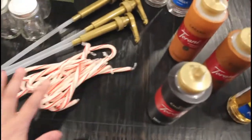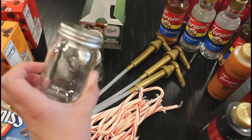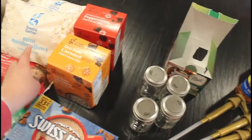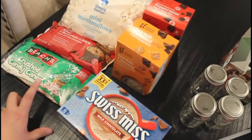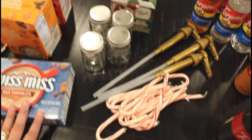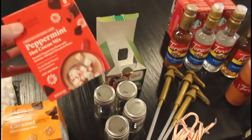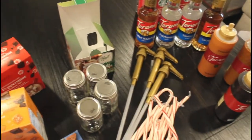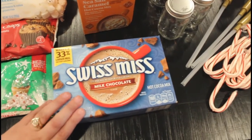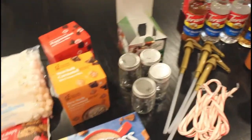I also got some candy canes, syrup pumps, and these cute little four-ounce mason jars — I got a pack of four. My plan is to fill one with marshmallows, one with chocolate chips, one with crushed candy canes, and maybe a fourth with a hot cocoa packet. I also picked up some peppermint hot chocolate, sea salt caramel hot chocolate, and of course the classic milk chocolate Swiss Miss. We are all stocked up for the cozy coffee and hot cocoa season.